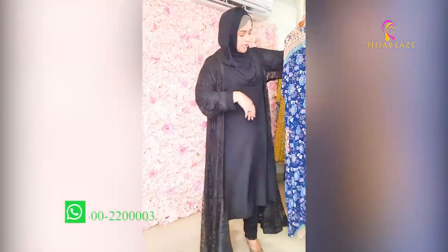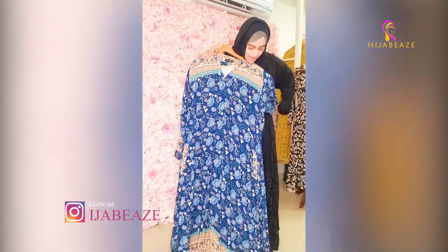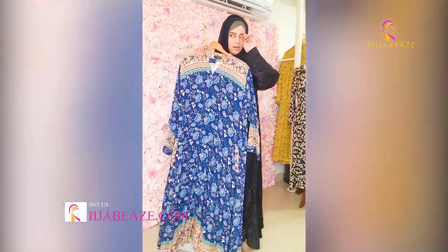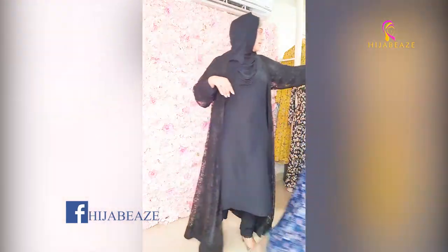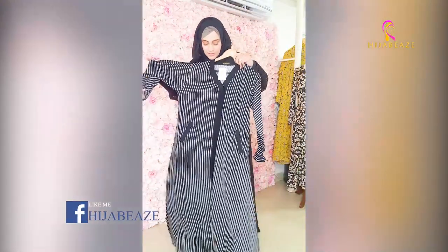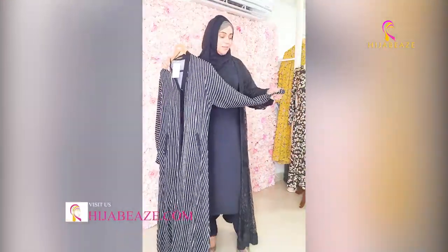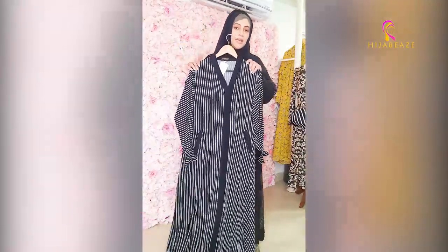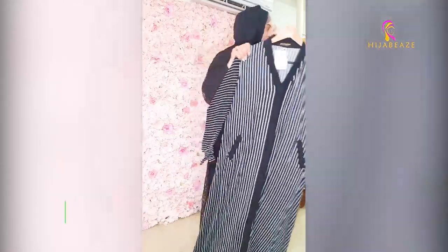Then we have this print — you can see it's front open with pockets too. It's very beautiful — front open. Then we have black and white — front open. For people going to Hajj or Umrah, or traveling to the airport, these pockets are perfect for travel.